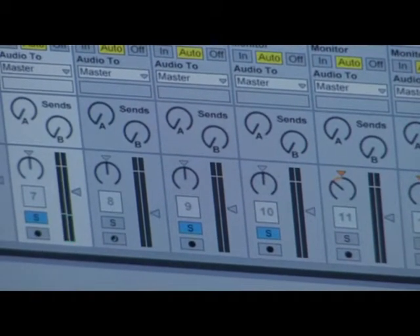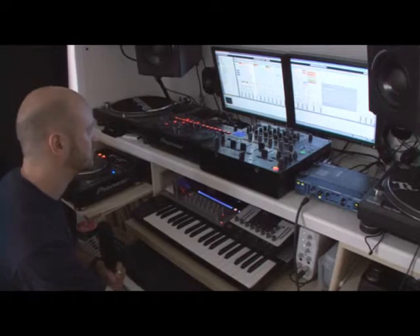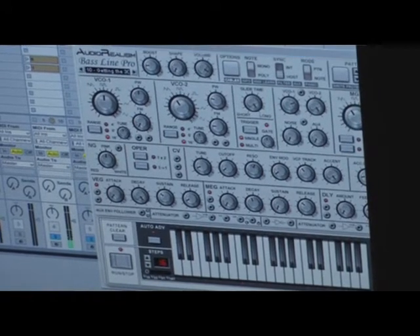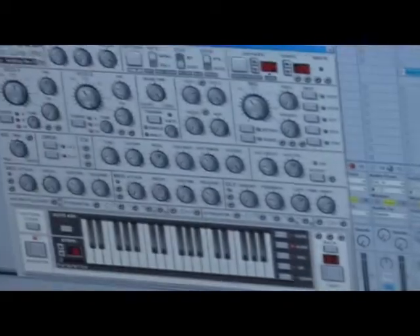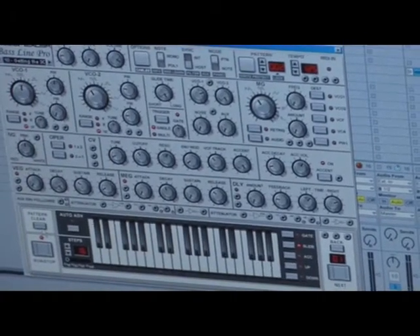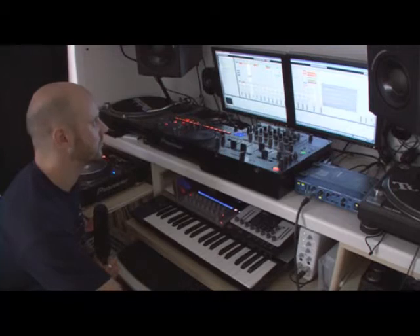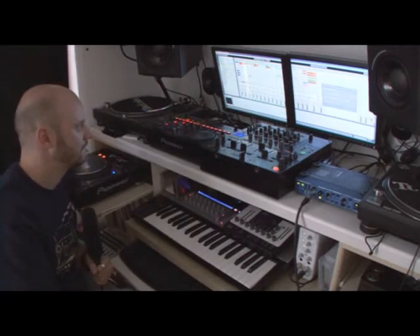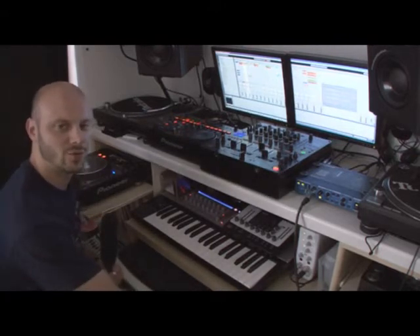For the bass line, I've used a combination of three instances of Bassline Pro, playing the same sound but in different patterns, with a slightly different sound as well. It's kind of a bubbly, funky, wobbly kind of bass line.